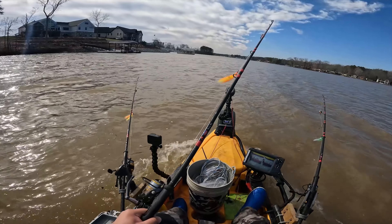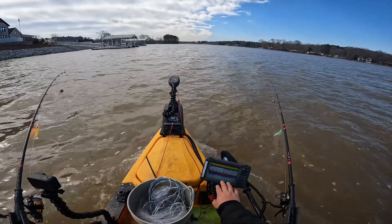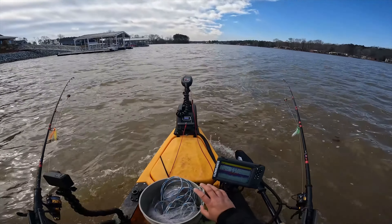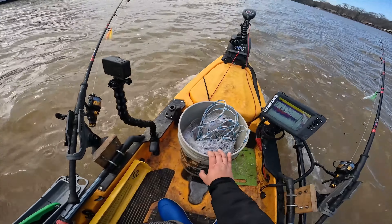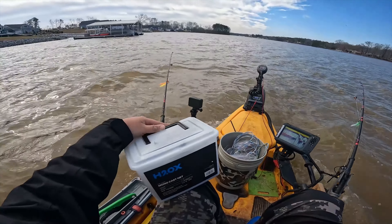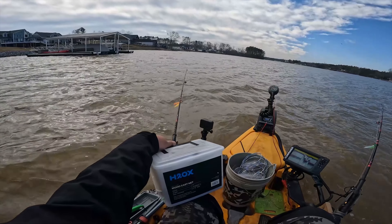It looks like we got a lot of bait fish at about 16 feet, but I'm not even gonna waste my time casting the net here because I know it's gonna be way more concentrated down at the bridge at about 20 plus feet. I got an eight-foot net, and I also just got this new one from Academy Sports - it's seven feet with lead weights.